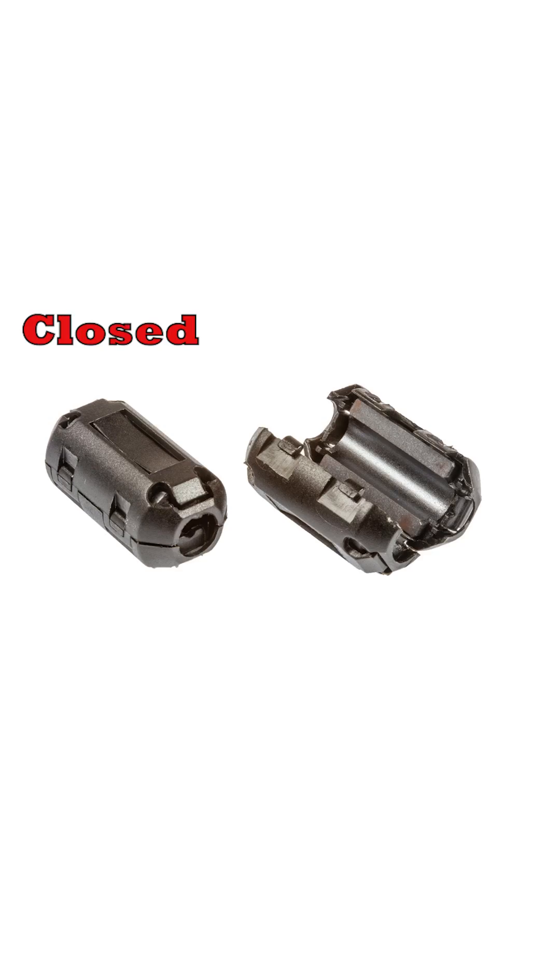It's often possible to reduce or eliminate the interference using a simple clip-on ferrite core ring like these in this set. They're available from a variety of outlets on the internet. They consist of a ferrite core split in two so that when they're clipped over the wire the two halves of the ring fit tightly together to complete the magnetic circuit.